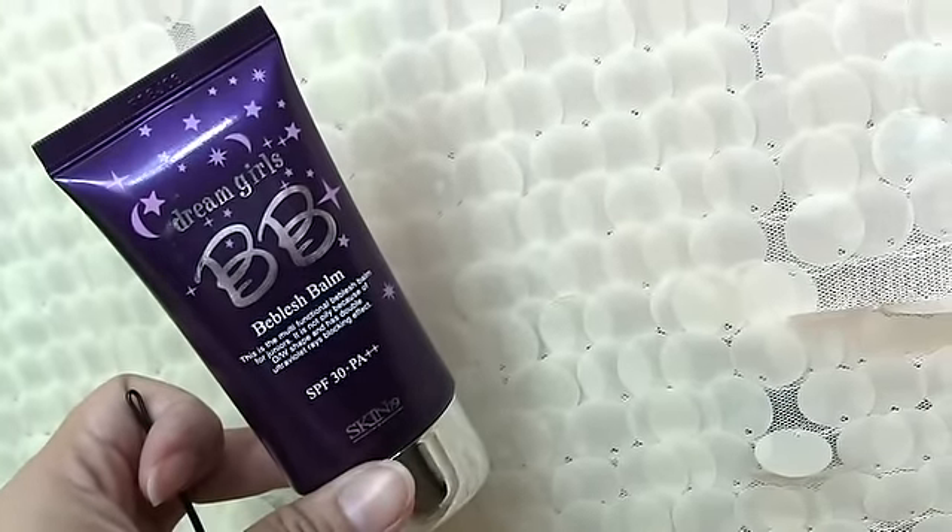Hi everyone! Today is going to be a clubbing slash night out makeup tutorial. This is going to show you how to look picture-perfect for that fun night out, especially when you and your friends are going to be taking a lot of pictures and you want to look your best. First, apply BB cream all over the face. I use BB cream because it is a one-stop face makeup and skincare, so you don't have to apply many layers of products.